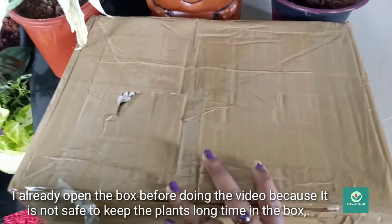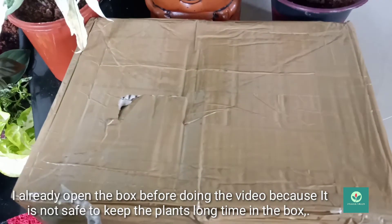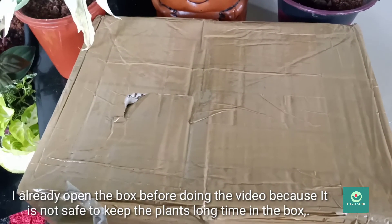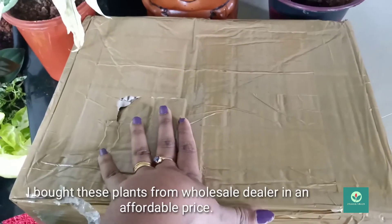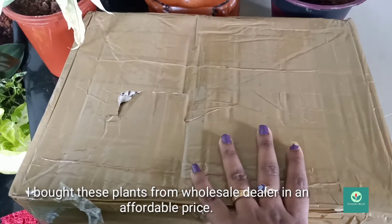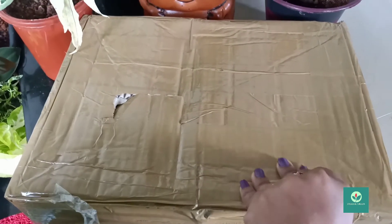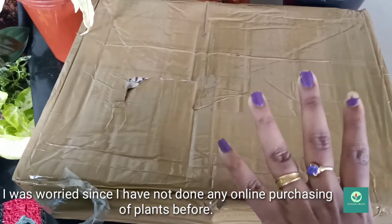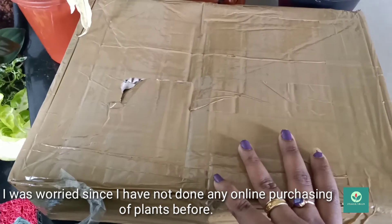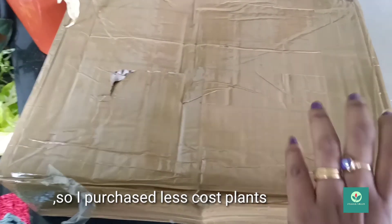I already bought this box because there are plants. I bought all the sale plants and I already got a few plants that would be good for myself.